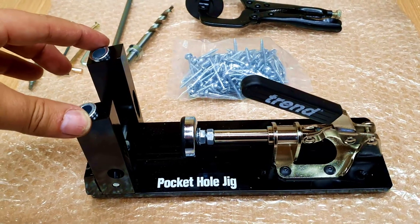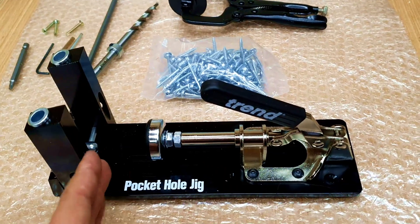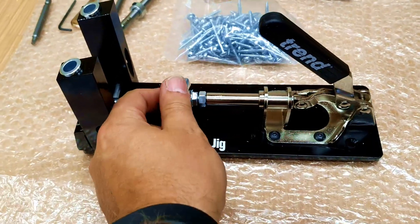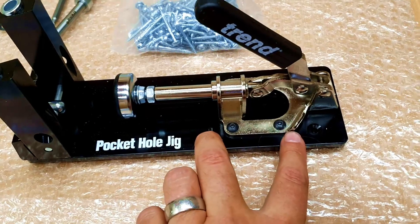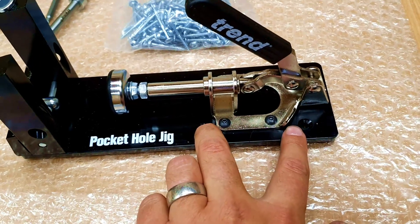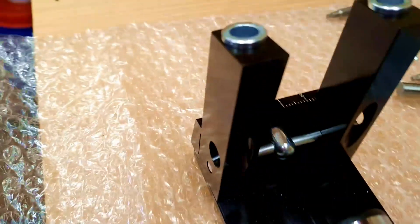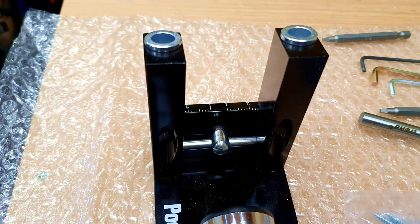They both have the holes for drilling the pocket holes, you have an adjustable clamp for clamping the wood against the jig itself, and they work in a similar fashion. You have adjustments on the end depending on the thickness of your wood. With the Trend you can also move the base itself forwards or backwards to allow for thicker or thinner wood. You have fixing holes to put it to a permanent base, and you also have the adjustment to space the pocket holes apart.